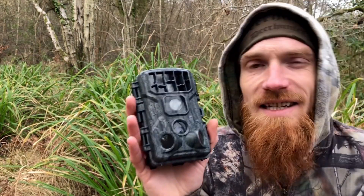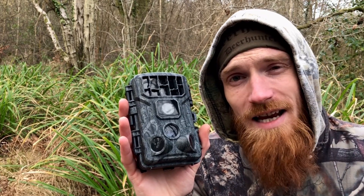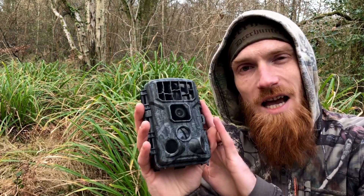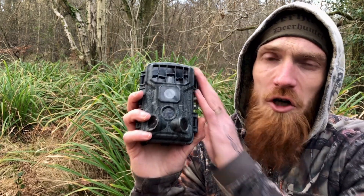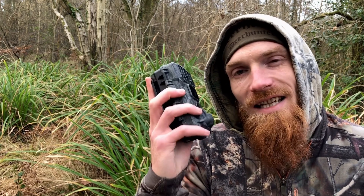Overall, I can only sing the XTU W10's praises. It's excellent quality, excellent battery life, no nonsense — everything you need in a reliable trail camera. At the time of filming, the XTU W10 comes in at $99, a very reasonable price for a great quality camera. Link is in the description.